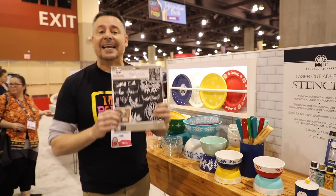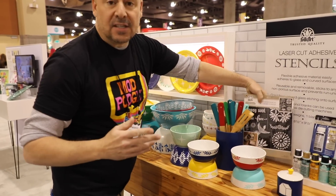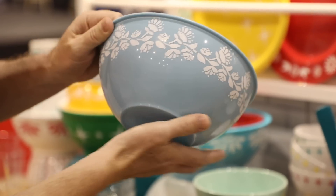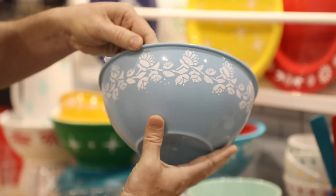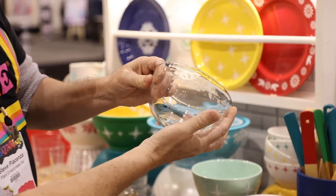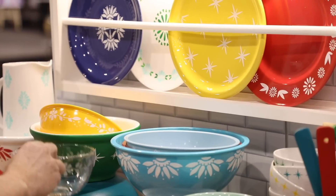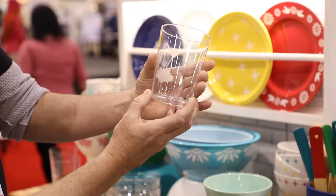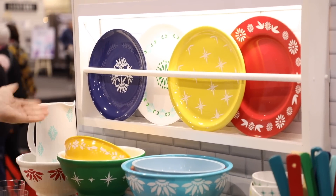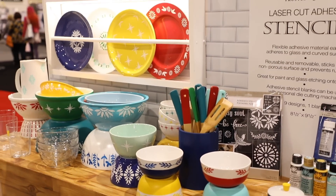Here are our laser cut adhesive stencils — they work great on rounded surfaces like this bowl. They have sticky backs so you can go around a bowl and they turn out perfectly. You can also use our etching creams on glass with the adhesive stencils around bowls, glasses, plates, pitchers — almost anything — with no cut-off marks. We're using multi-surface paints for all our stencil work right here.